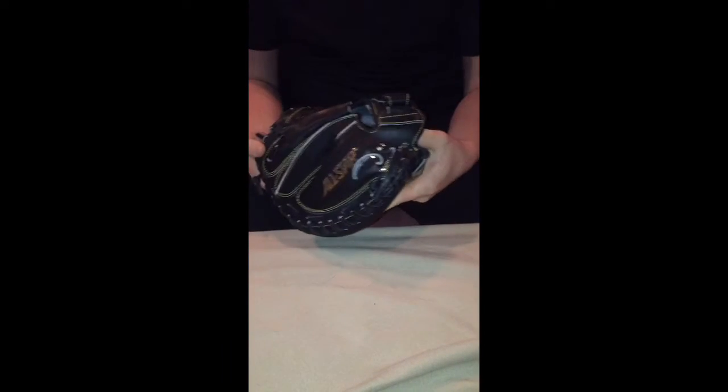What is up YouTube, this is Glove Bros coming back at you with a full review of my All-Star CN3000. First of all, I just want to thank everybody for getting us past 10 subscribers — I think we actually got up to almost 20 — so hopefully we get to 25 before our next video on Friday. I'm not making it mandatory, I would just like to get there.